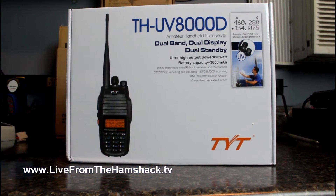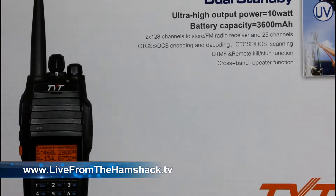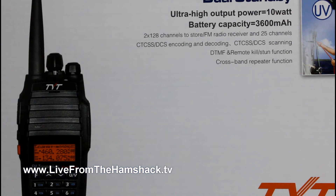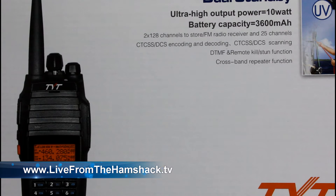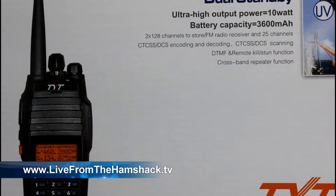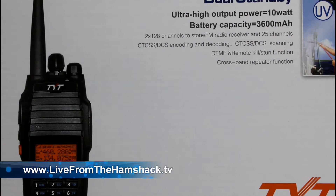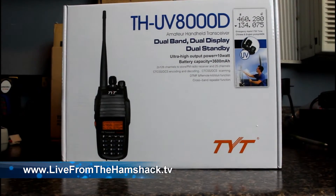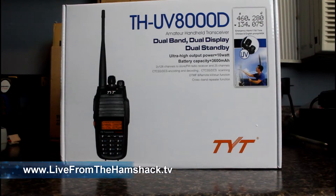As you can see on the box, it's got 256 channels, 10 watts output per band, and it comes with a 3600 milliamp battery — which of course it would need if it's actually pushing 10 watts. We're going to test that in just a second. It also has a crossband repeat function, DTMF remote kill and stun function, FM radio receiver, and of course CTCSS and DCS encoding, decoding, and scanning.